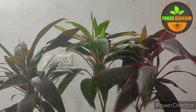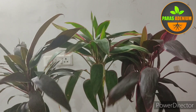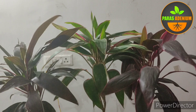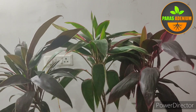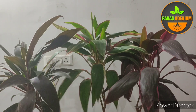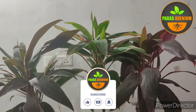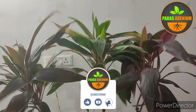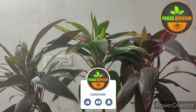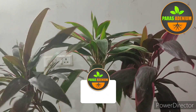So now you must have understood how to grow tea plant at home. If you liked this video then please share it. Stay connected for information about other such plants. Just keep these few small things in mind — your plant will always enhance the beauty of your house and will also provide you with beneficial and pure air. This is the end of today's video. Let's meet in another video to talk about the care of another plant. Till then, bye friends, happy gardening!